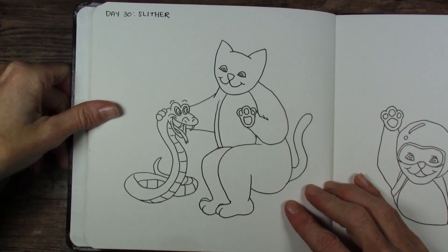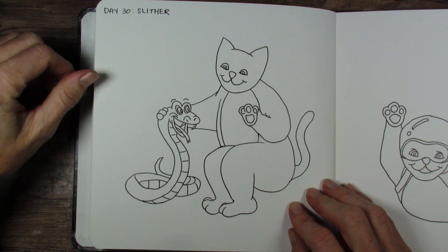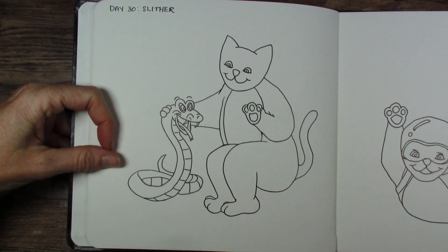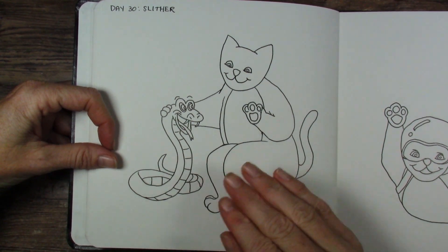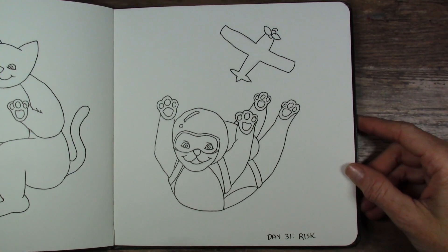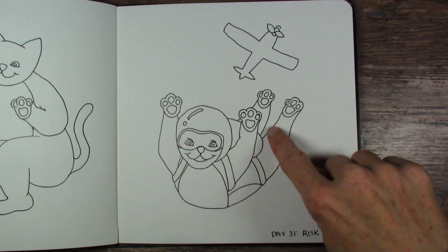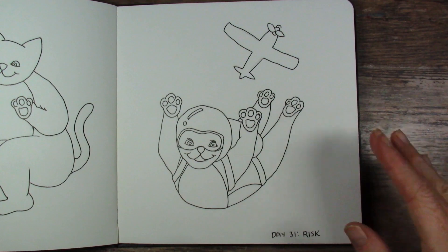Slither — I love this one too because most people come upon a snake and they'll be like, ah, scary. And he's just like, hey, hi, how are you doing? You want to be friends? I had a little trouble with his knees trying to figure out what he looked like kneeling like that — I still don't think they're quite right, but I have to stop somewhere and just make things work. And the last one is Risk. I really like this one — I like the way it turned out with all his little pads on his paws showing and his helmet. It's just so cute.